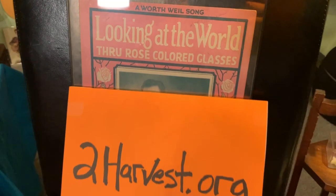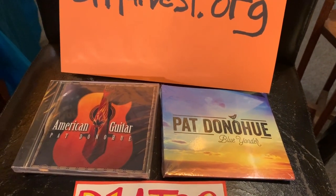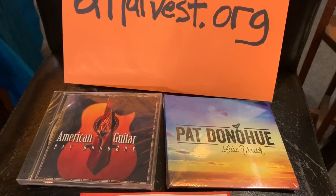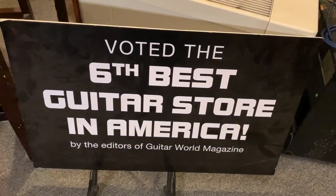Hi everybody, this is Willie's American Guitars. We'd like to do a guitar lesson here with Pat Donahue, a Grammy Award winning guitar player. He used to play on A Prairie Home Companion, and you'd recognize Pat because he plays around town too. This is from Willie's American Guitars.